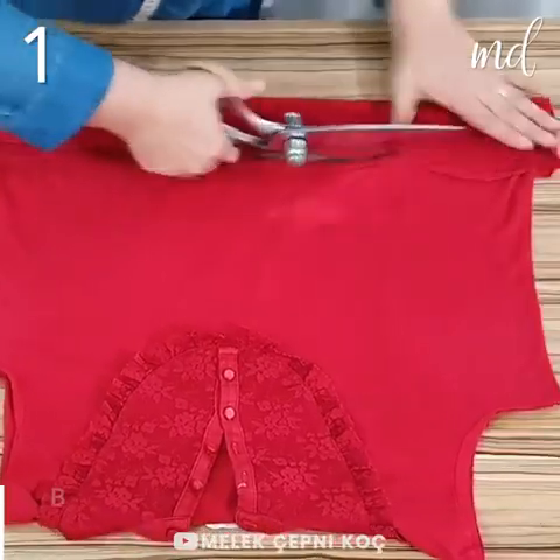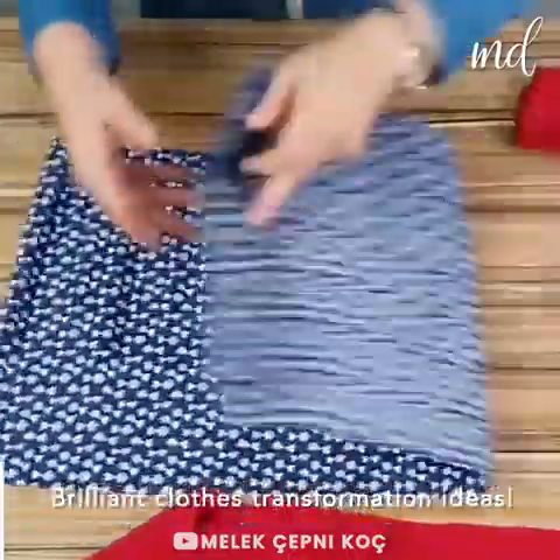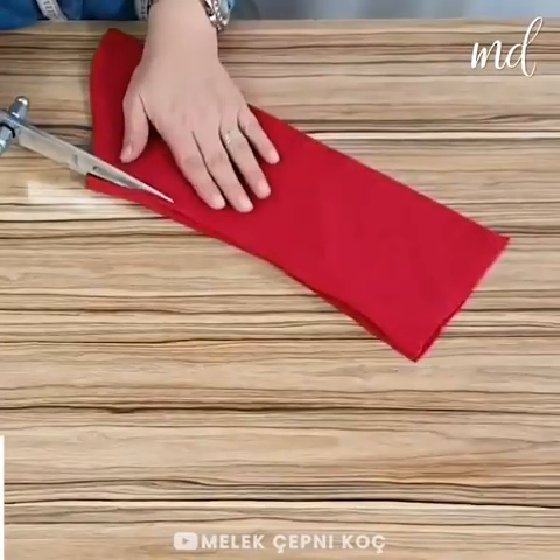Hi friends! We have prepared a bunch of creative clothes transformation ideas. So let's get started with the first one.